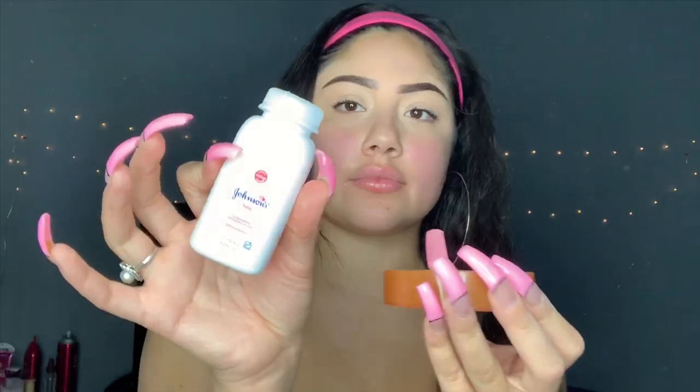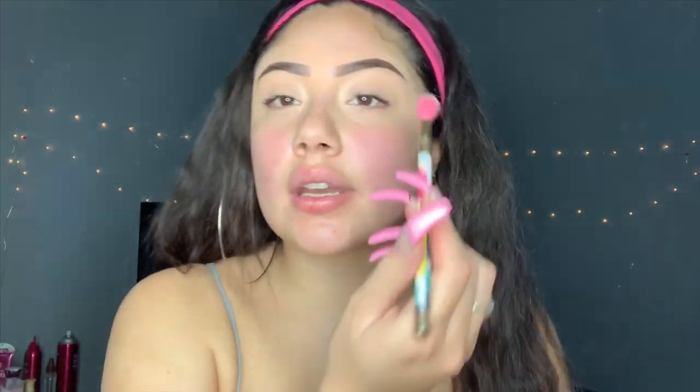I'm using the same concealer — I swear I've been using this concealer forever. I put some concealer on both of my eyelids and now I'm going to set them. I usually always use the Airspun, but today I'm going to do one eye with Airspun and the other side with baby powder. I'm pouring the baby powder into my old Airspun container and I'm going to set my eye with it.